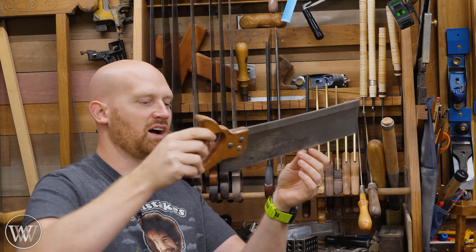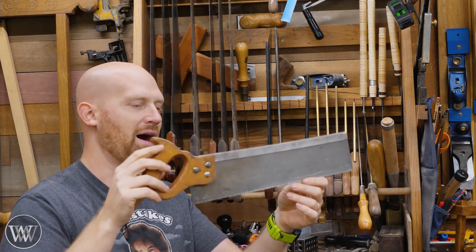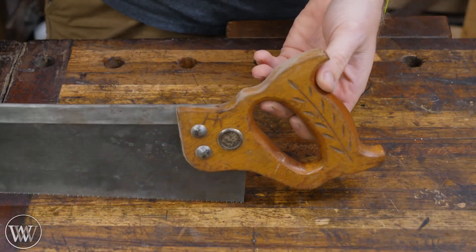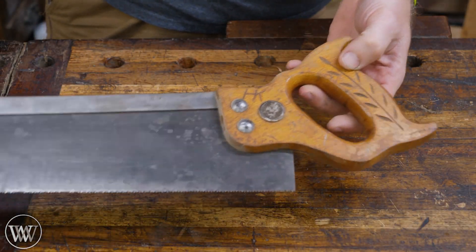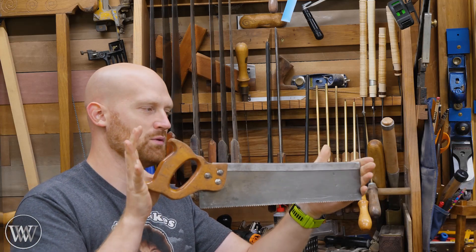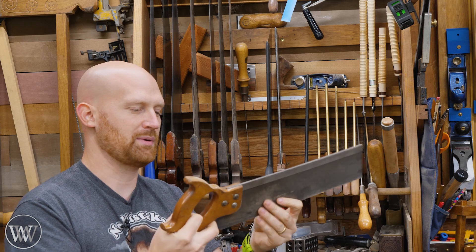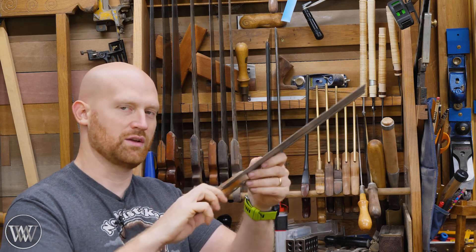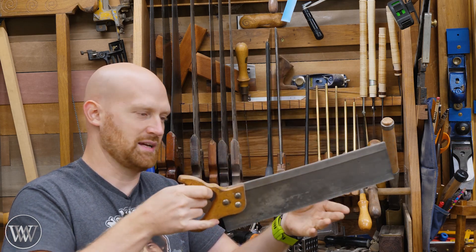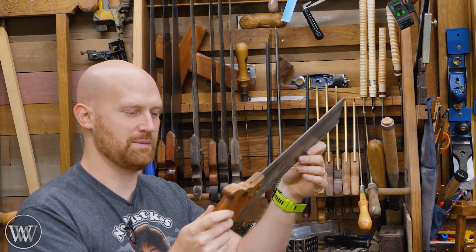Then I've got this tenon saw — it's actually more of a sash saw — and this is a modern steel back, probably made in the 70s or 80s. Really crummy handle. I keep this one as the saw I pull out when I want to show someone how to use cheap tools. I probably picked it up at a garage sale for five or six bucks. You'd often see these sold with plastic miter boxes. It's a really cheap thing but I do use it from time to time, probably only about once a year.